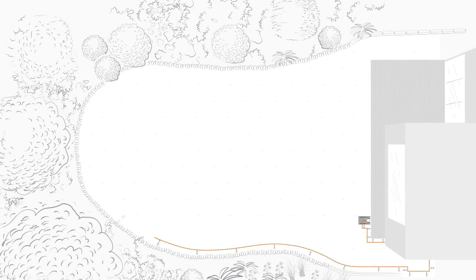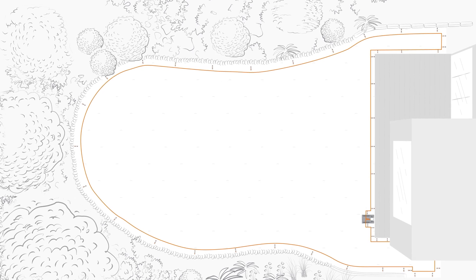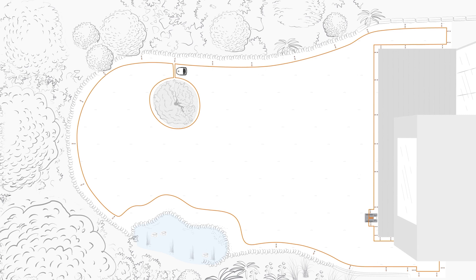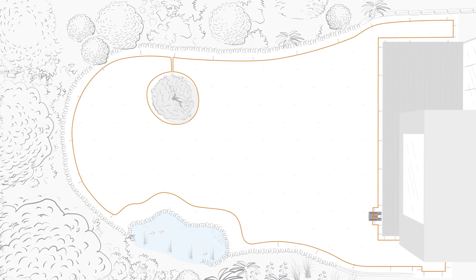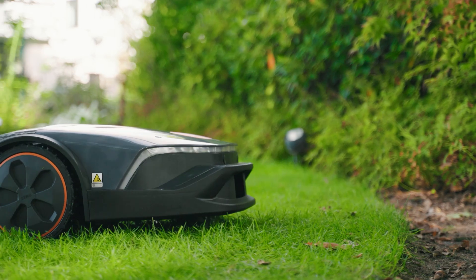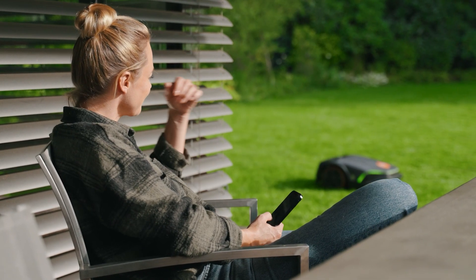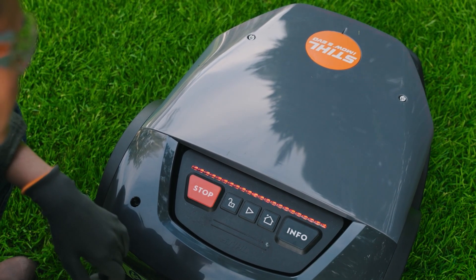To define the borders of the mowing area, a wire is installed around the perimeter. No-go areas or obstacles such as flower beds or play equipment can be excluded from the mowing area with the help of the perimeter wire. When the IMO reaches the boundary of the mowing area, it slows down and then continues to move in a different direction. The robotic mower can be operated and configured at any time with the My IMO app. You can also use the keys of the control panel.